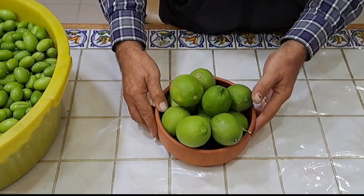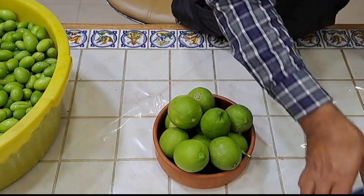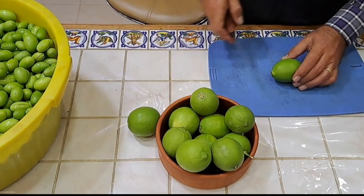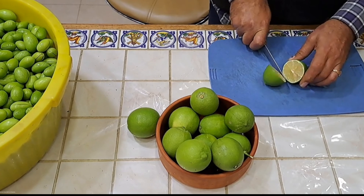Of course we need to have some lime for the pickling. Cut each lime into four or eight pieces.